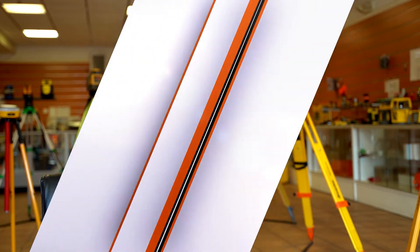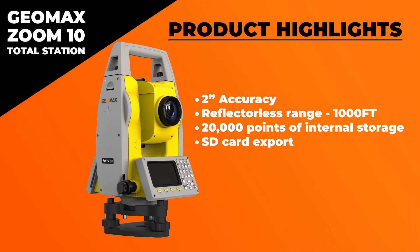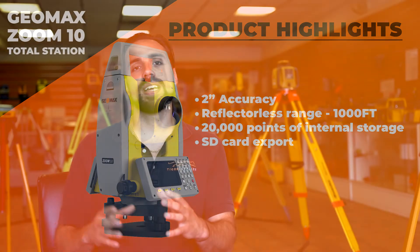Jumping right into it, some of the highlights: it is a two second gun, so you're going to get very accurate readings. It's got a range of reflectorless of about a thousand feet. Once you throw that prism on, you'll actually be able to get a range of 10,000 feet. It has 20,000 points worth of internal storage built onto the hardware. It is dual screen, and what's really nice too is that it's got the export feature with the SD card, so everything you're really going to need is right in there.